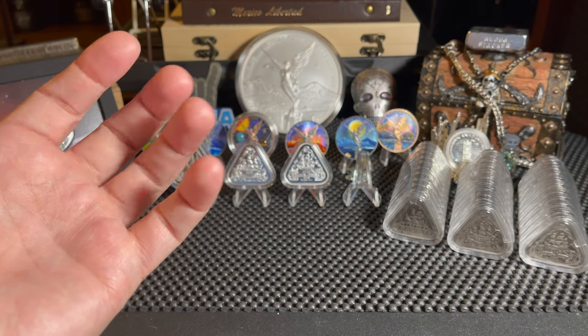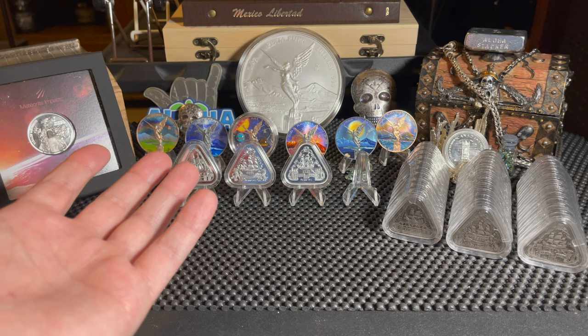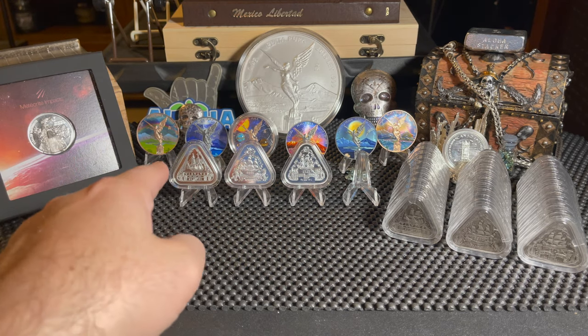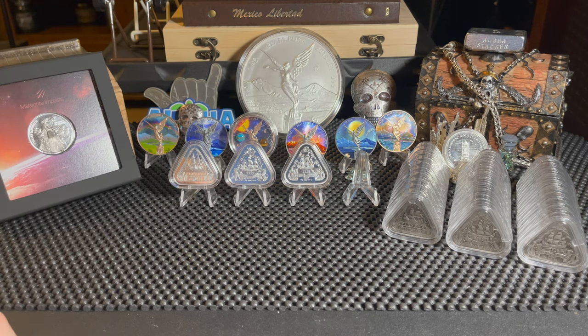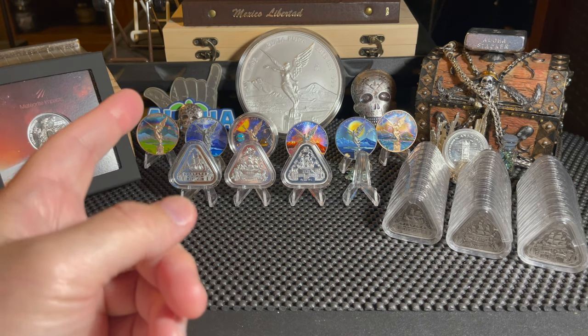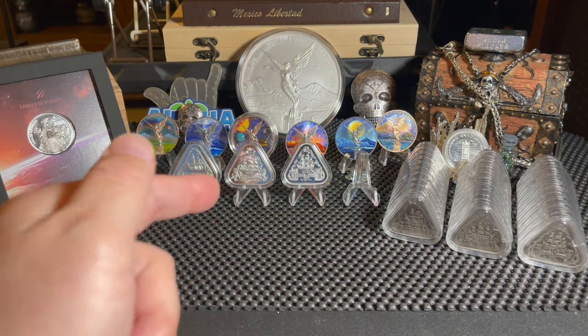In today's video we're going to be talking about the Australian shipwreck series, a four coin series. As you can see we've got three lined up here and some more here, we'll talk about that later. Let me show you a quick piece of channel mail that came in, and then we'll get to the next draw for the giveaway.